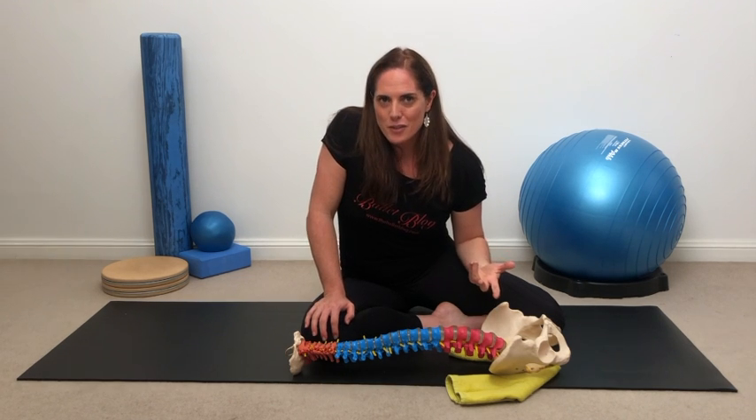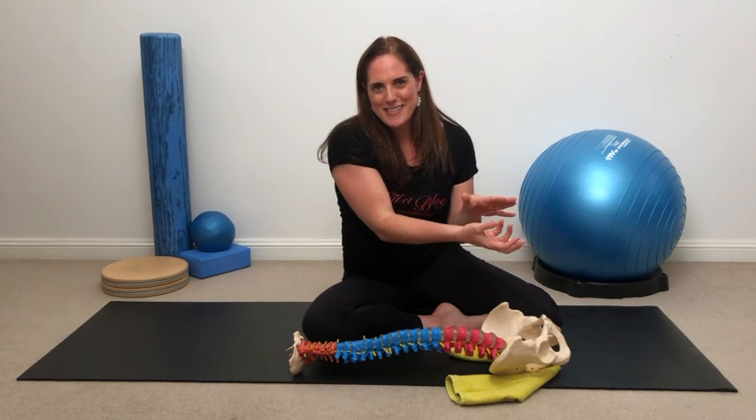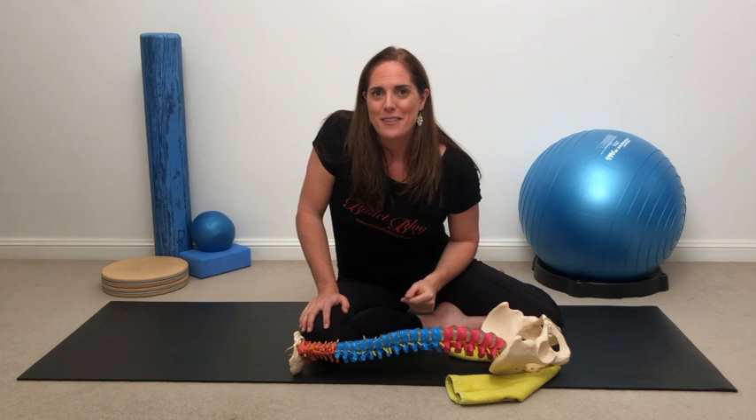It can also be a really restorative position. I've also been known to use two yoga blocks and rest the sacrum in between them to release pressure there, back when I used to get a lot of pain around the sacrum.